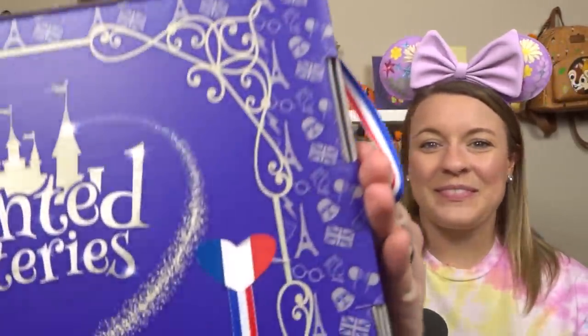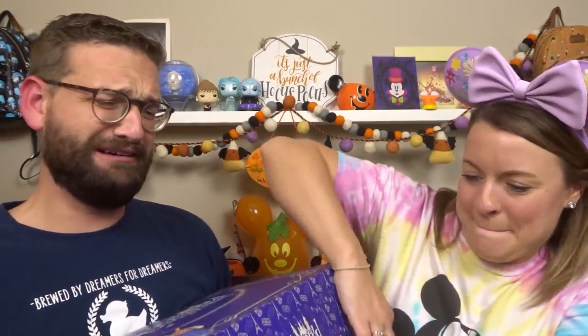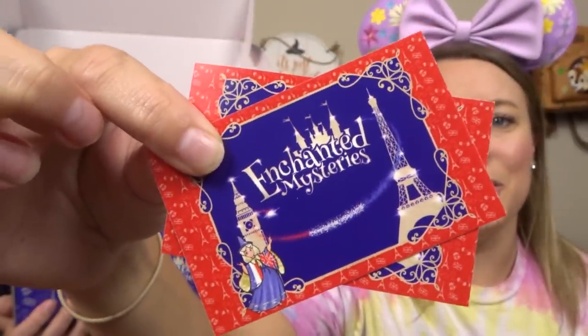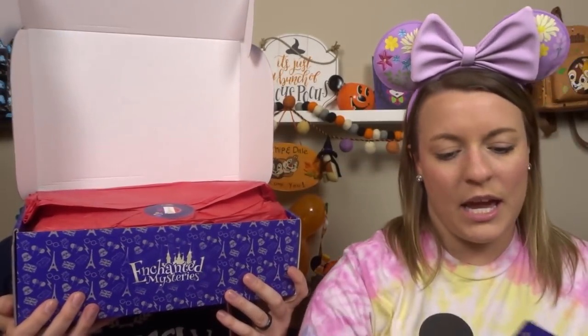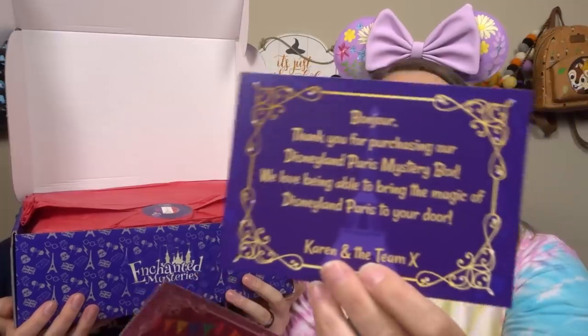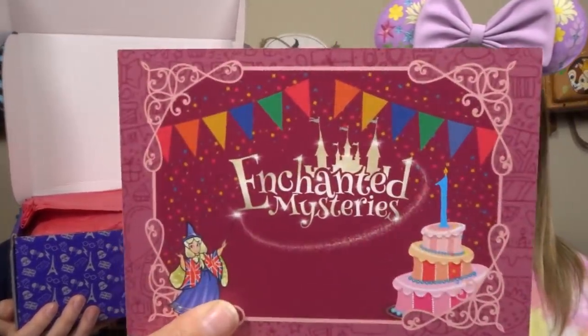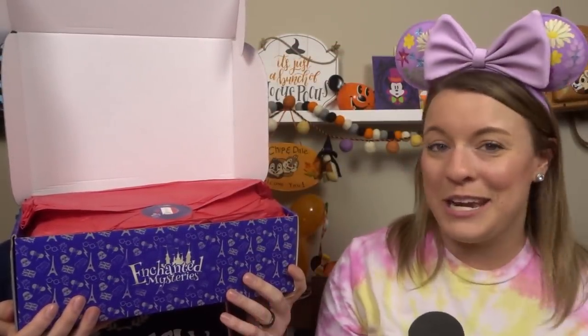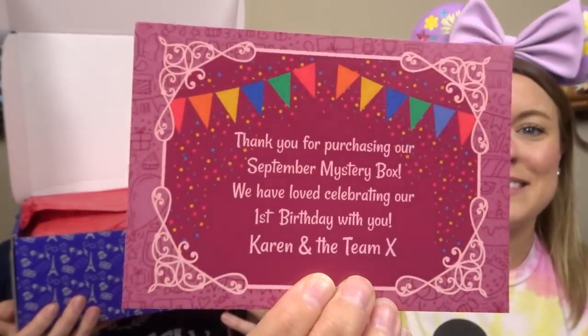Starting off, there is this wonderful French ribbon all the way around — it even has a little heart there. She always puts these little stickers on here with her logo. And then we have, it looks like, two different cards. So this is the Disneyland Paris mystery box, so she has a little thank you for that. And then this other card is actually her first birthday card — she is celebrating one year of Enchanted Mysteries, so this is just saying thank you so much for the one year. How exciting!